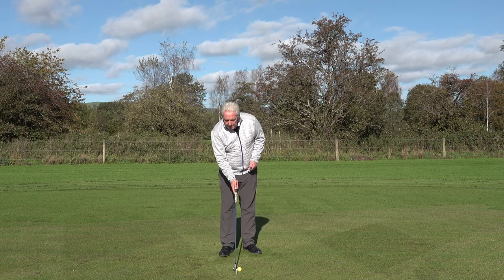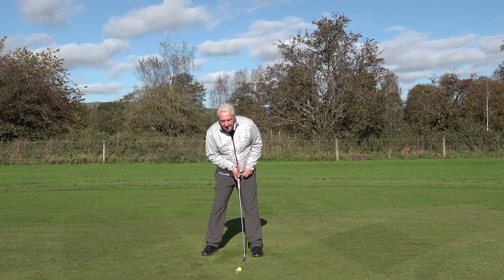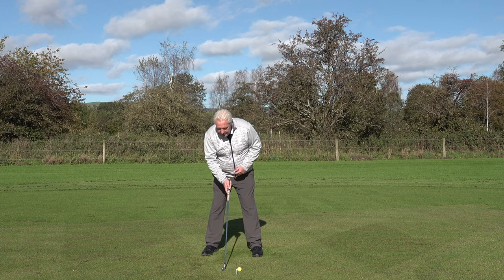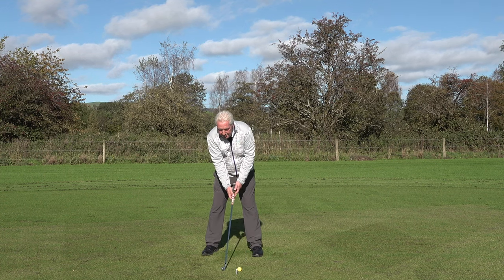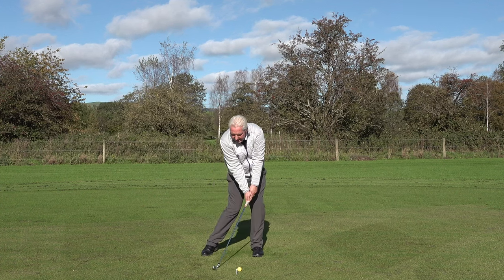One of the first reasons we hit it fat is the ball position gets too far forward in the stance. The low point of your golf swing relative to your sternum is too far behind the ball — and we get that and stick it in the ground.